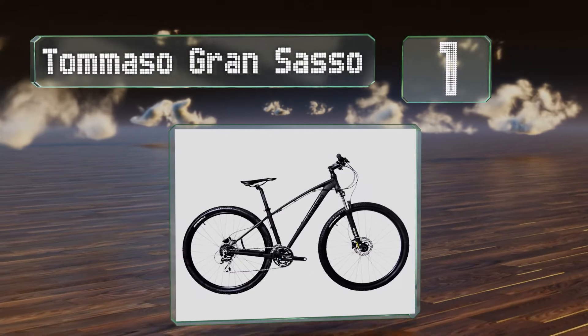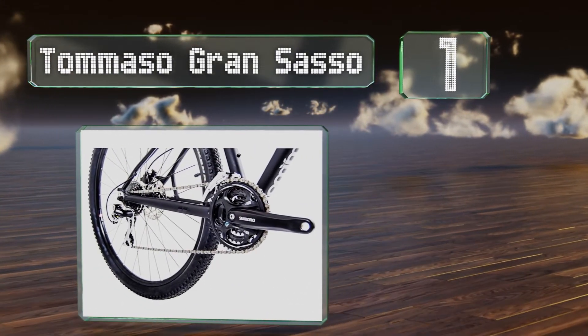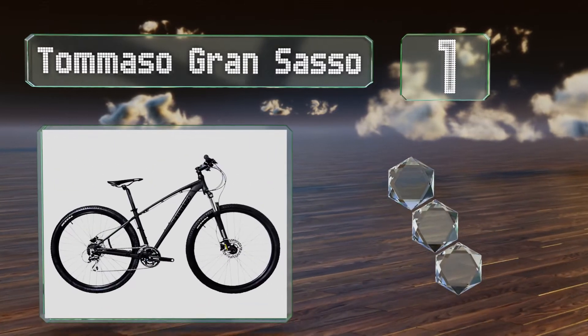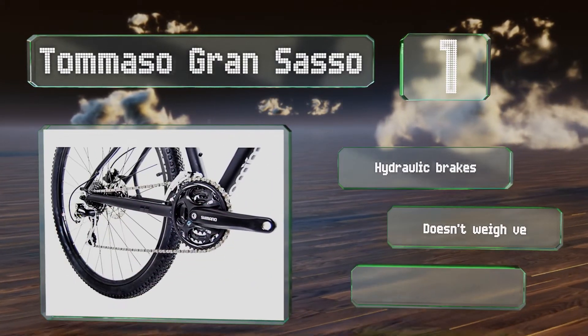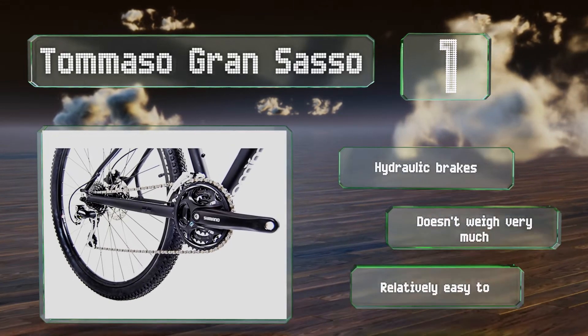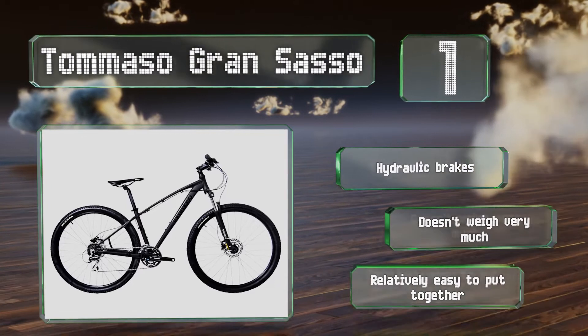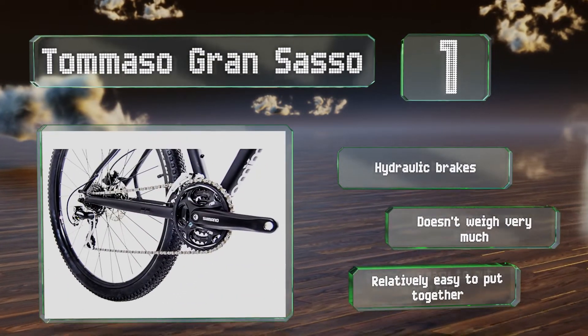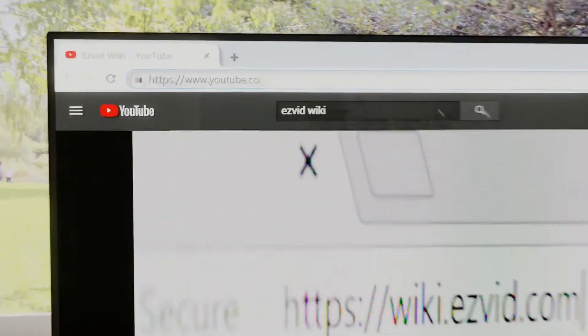Coming in at number one on our list, while it costs less than most mid-range models, the Tomaso Grand Sasso performs as well as many more expensive options. It offers premium front and rear braking systems and 24 speeds, making it suitable for just about any environment. It's equipped with hydraulic brakes, doesn't weigh very much, and is relatively easy to put together.